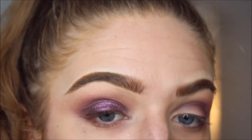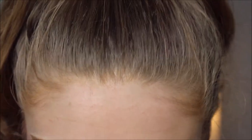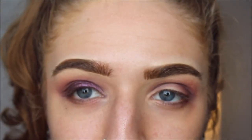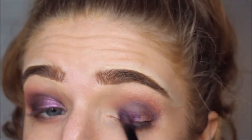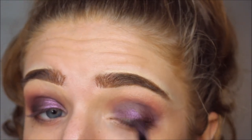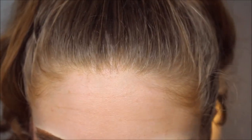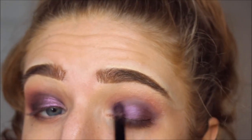That looks better. The shimmer didn't look bad — it's the crease that I'm just not loving. I feel like I definitely want to try these shades and this palette out more, just to figure out some cool looks with it. If I'm still not loving it, I'm just gonna return it.